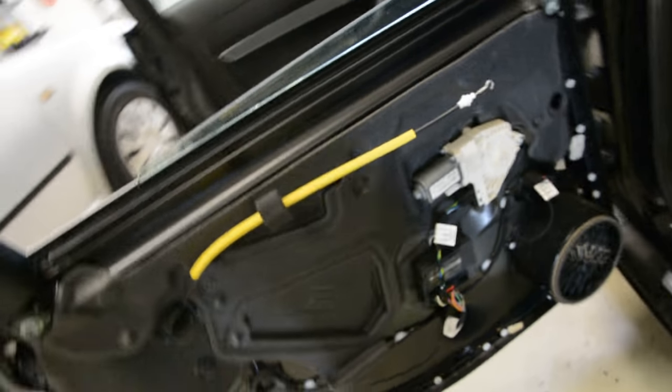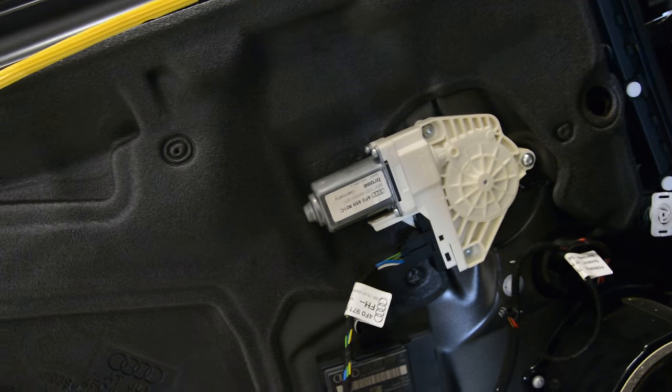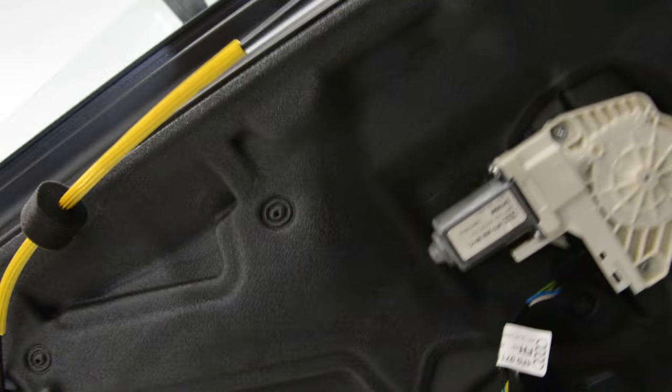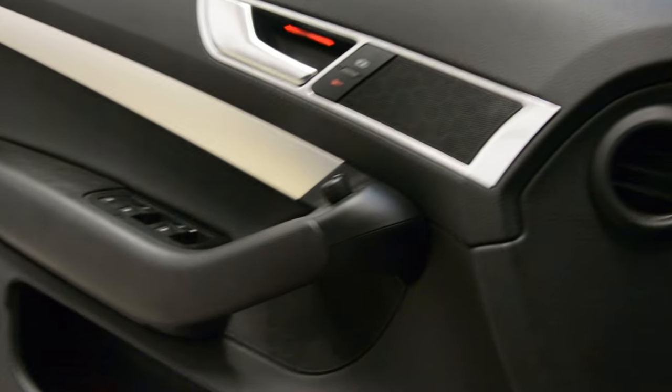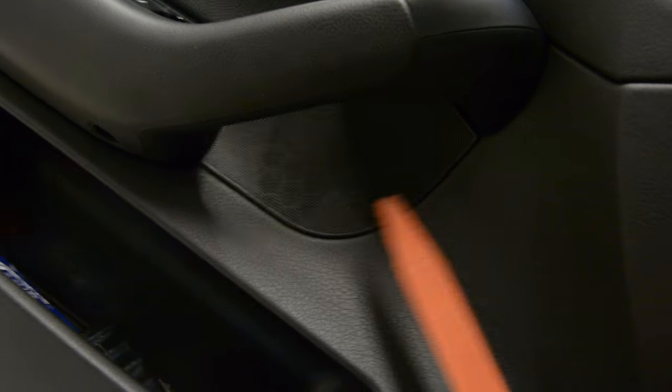This is the door panel. Here you have your window motor regulator. Under this cover you will have the window mechanism. Now I will explain for the front door what you should and shouldn't do. You don't need to remove this cover like in the back. If you try to remove this, you will break it 100%. Don't remove this.